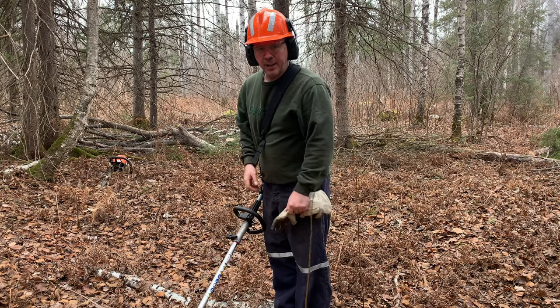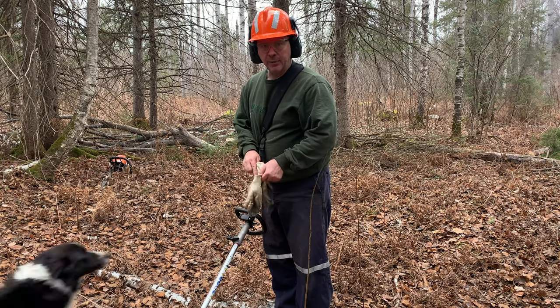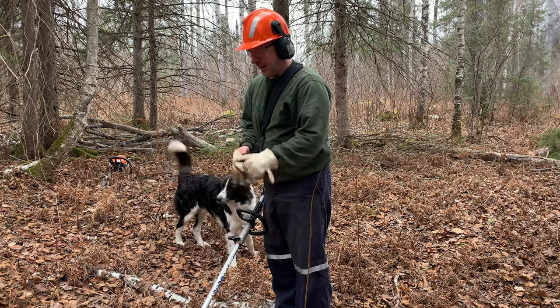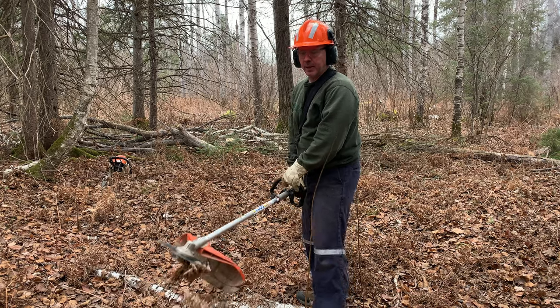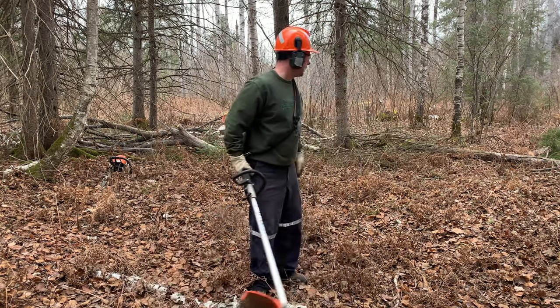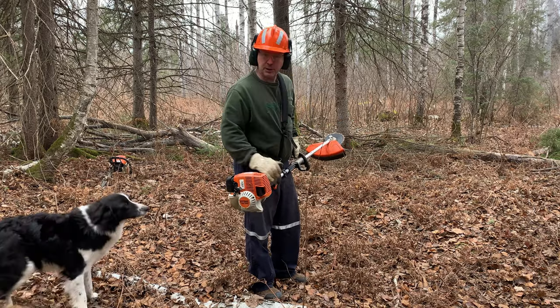Of course, I just cut a tree down, took it out of the place, and ran out of battery. So we're going to clear up some stuff here. We have some other little trees kicking around — I'm going to get rid of those so I can pile up some branches out of the way. Here we go.